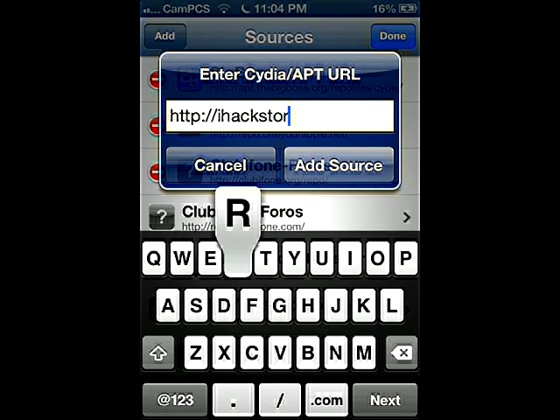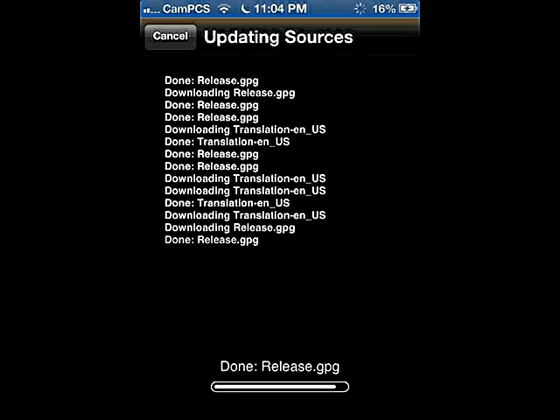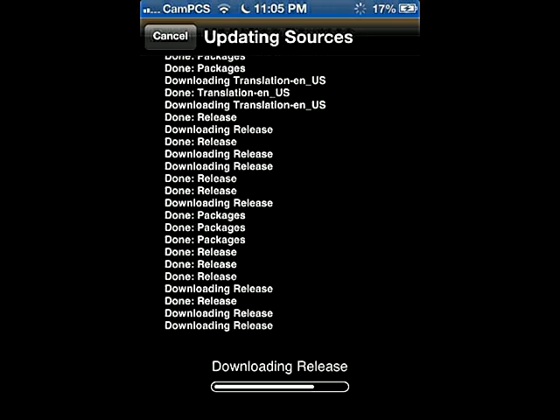Then you're gonna put in the URL that you can usually find online. I used ihackstore.com/repo. You're gonna hit Add, then Add Anyway — that's just saying it's not verified by Cydia, but I don't have problems with that.